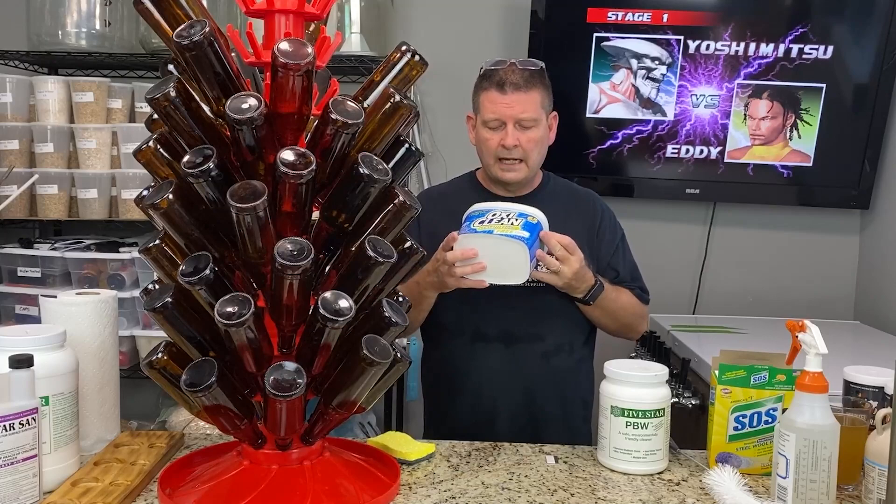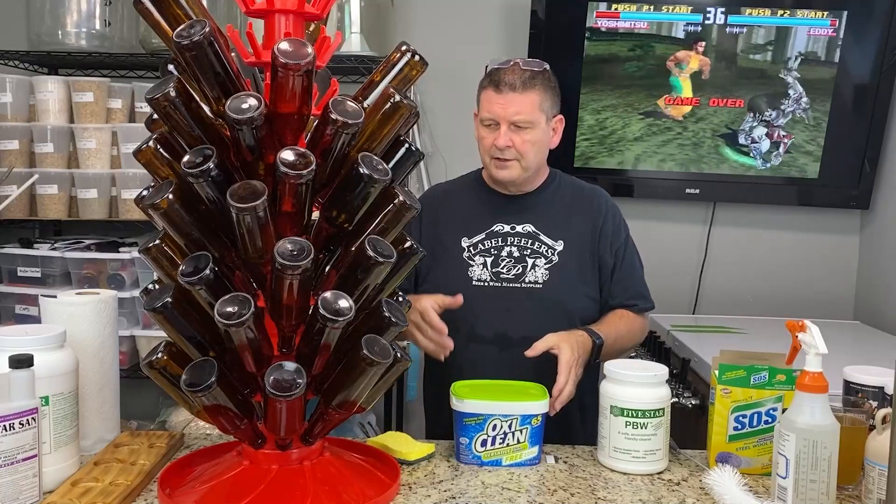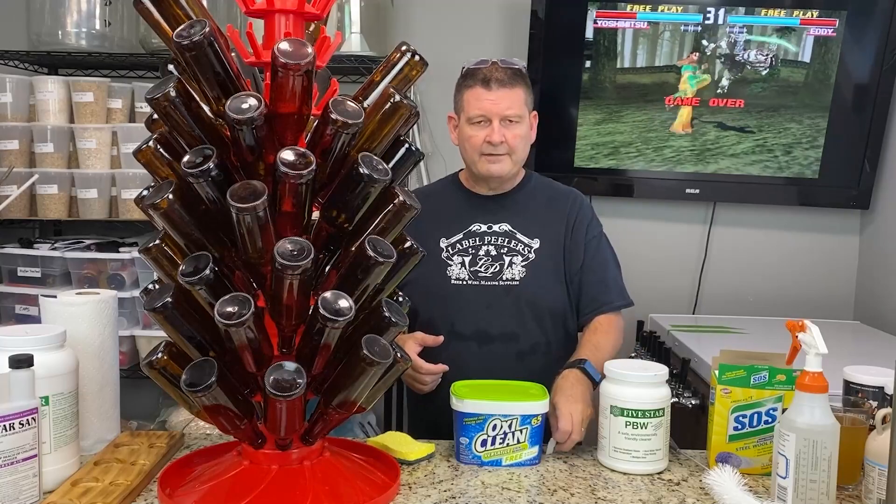What are you going to need? I like OxyClean — dye-free, perfume-free. You can use PBW. You only need about a tablespoon; I use a heaping tablespoon, so up to about two tablespoons should do a good job. You're going to soak it in hot water and most of the labels will just fall off.